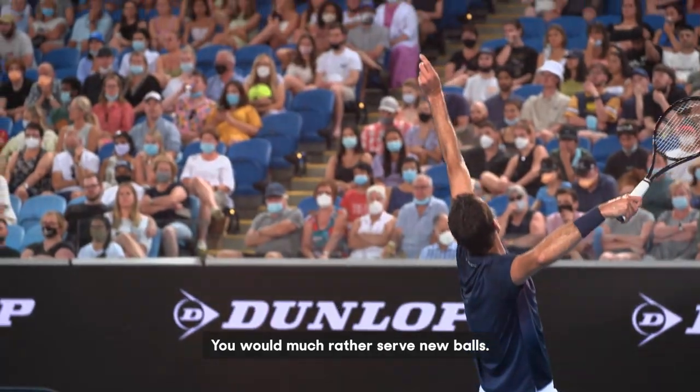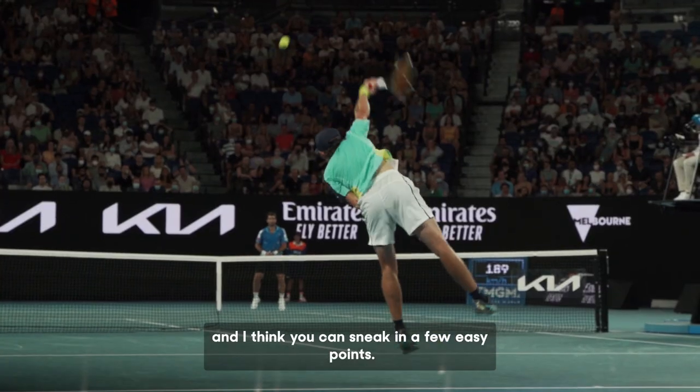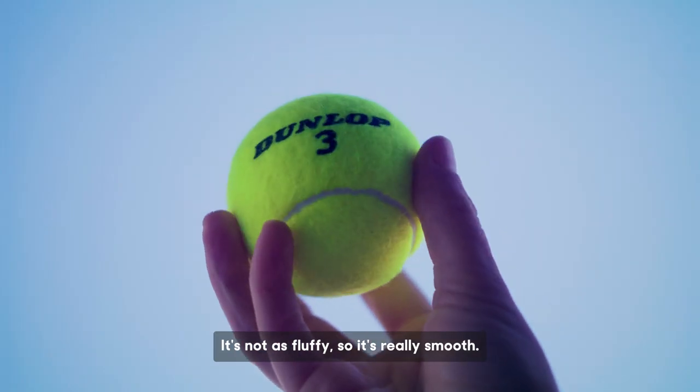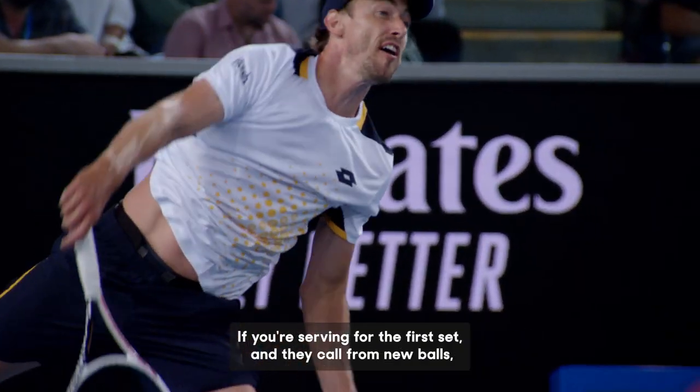You would much rather serve new balls. They get so much quicker and so much faster, and I think you can sneak in a few easy points. It's obviously a new ball that hasn't been hit — it's not as fluffy, so it's really smooth. Give it a little bit more slice and it makes it a lot tougher for the opponent.